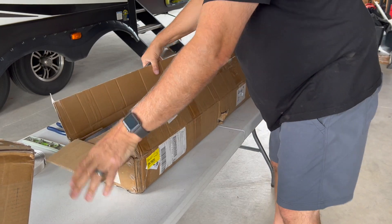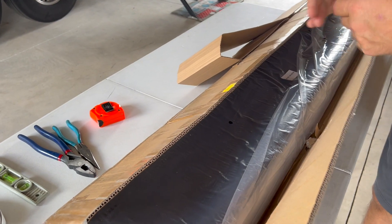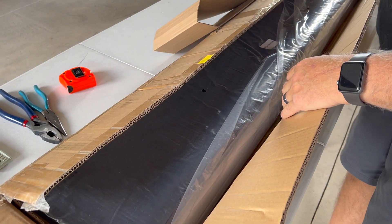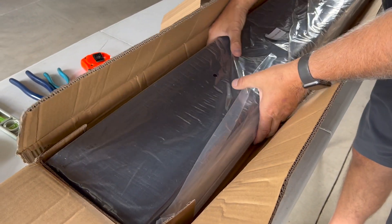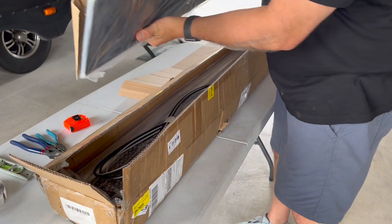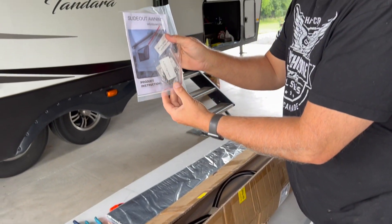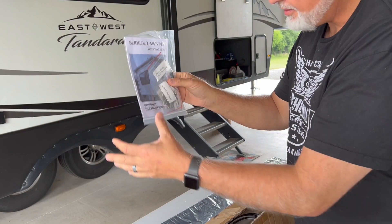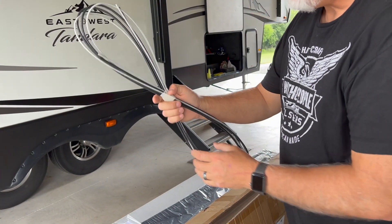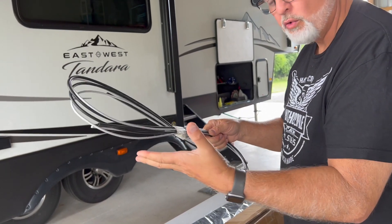Right on top is your awning fabric for the slide topper. Remove that out of the way — they've got cardboard in between everything. This layer will have your screws, everything you need, and the instructions. It also comes with two cords that go into the awning and hold it to the tracks.